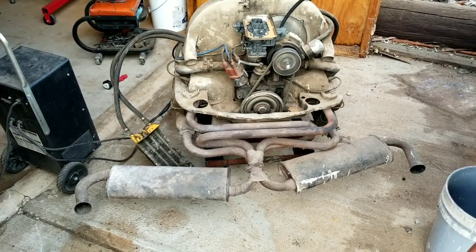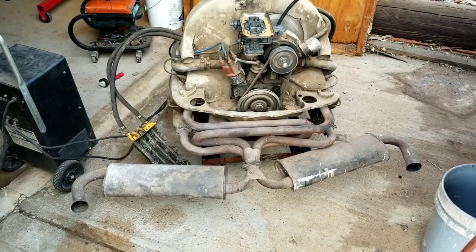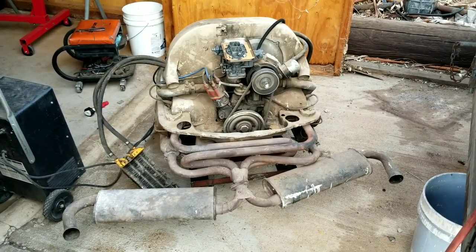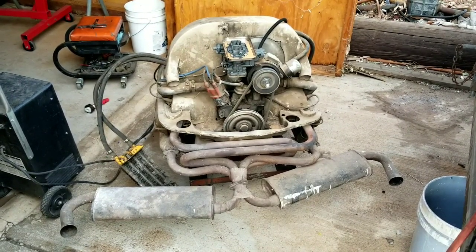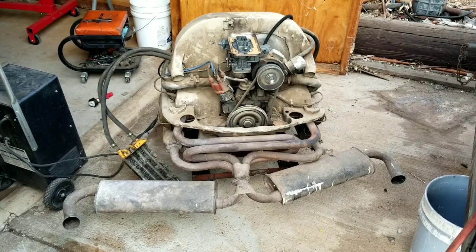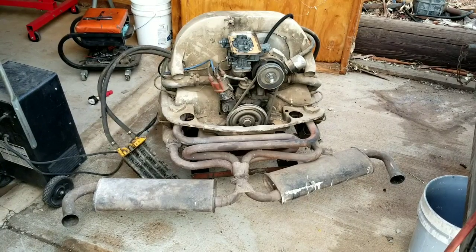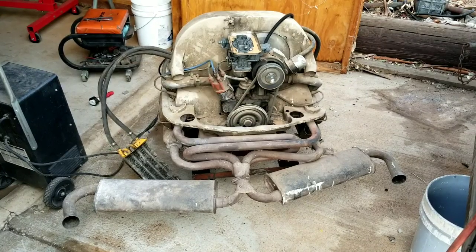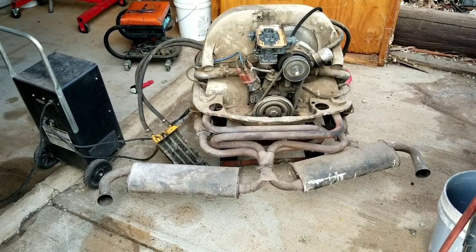We're going to show how we do a drop-in stroker, so you can use your existing rods and put in a stroker 74, or buy the clearance rods and do a 74. But first we need to make this thing run and see if it's running. I think this engine should run fine — we're just going to fire it up real quick. It's been sitting for a long time, probably since around '92, so a pretty long time. The oil looked okay.